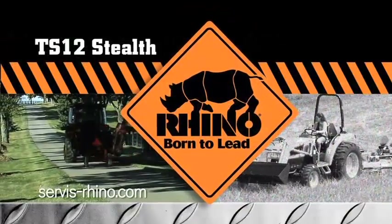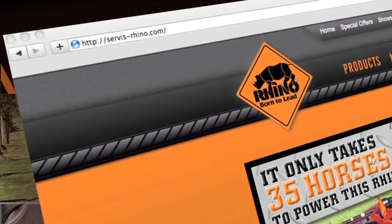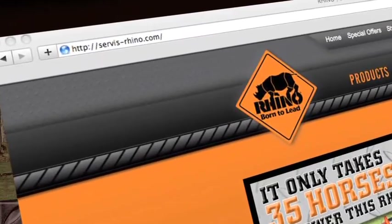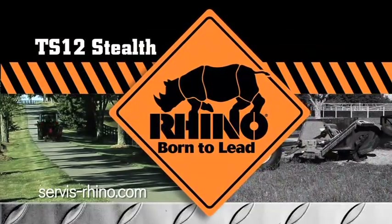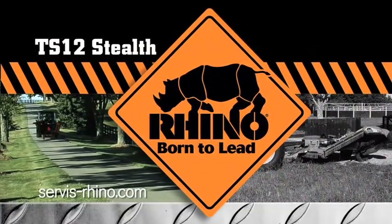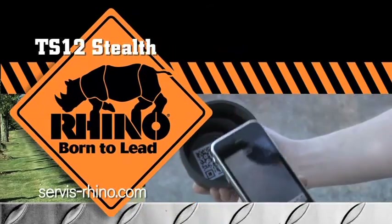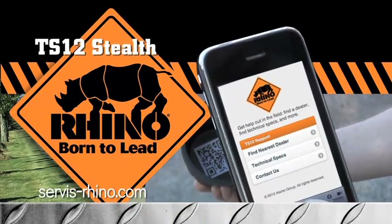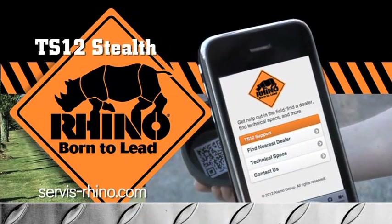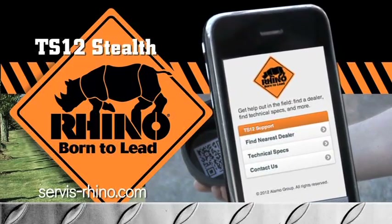Rhino — born to lead. Learn more about the TS-12 Stealth at service-rhino.com. For easy access to technical specs, locations of the nearest dealer, or any other information you might need while mowing, the TS-12 Stealth has a QR code conveniently located next to the serial tag. Simply scan the QR code with your smartphone's QR reader and it will take you to the Rhino Mobile website.